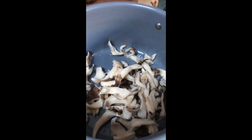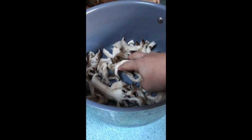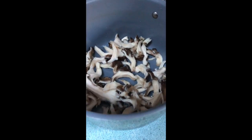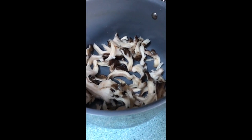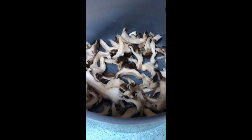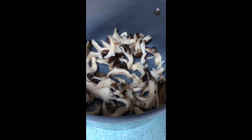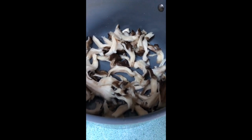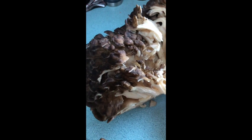Then into the pot it goes. I like to blanch my mushrooms — bring it up to a boil and then shut it off. I'll fill this pot all the way up, blanch for about 30 seconds, then put them all into individual little ziploc bags and pop them in the freezer. Then you have mushrooms all year round, which is pretty fantastic.